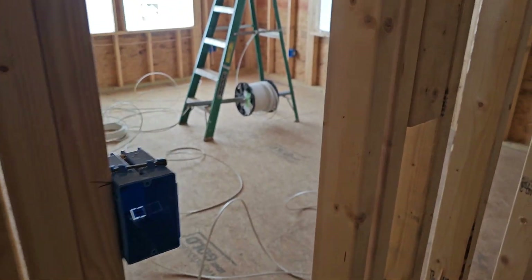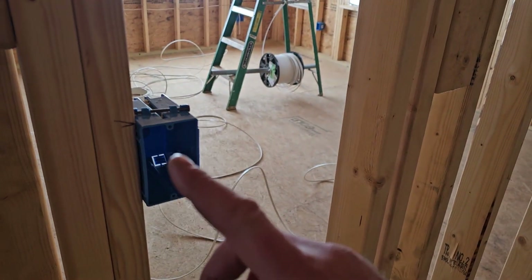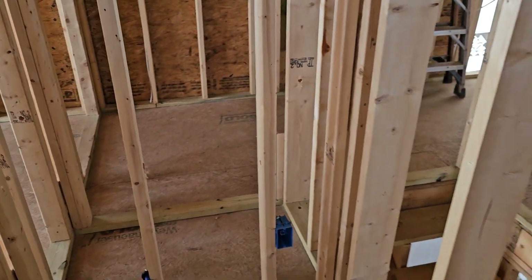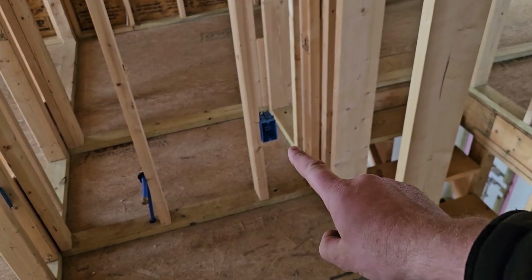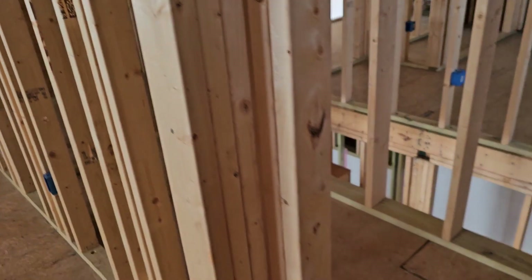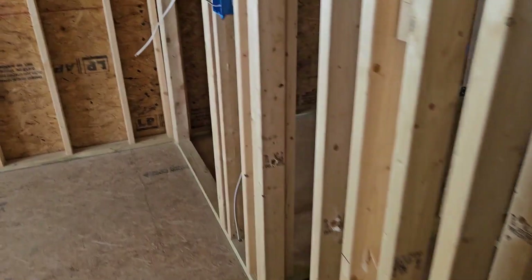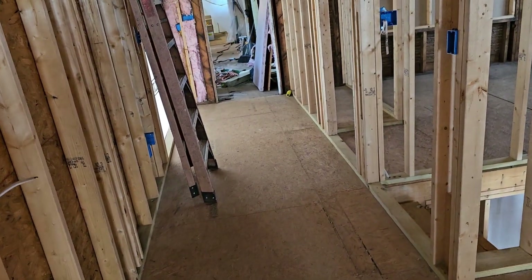Then we enter into this toilet room. Code-wise, all we would need is a switch to control the light and fan, but he's asking me to change this to a two-gang box because he wants the light and the fan to operate separately, which is fine — I'll just change that box out. We haven't run the wire yet so it's no big deal. This outlet here is for a bidet, which is what they want. Other than that, there is no code requiring an outlet in there at all.